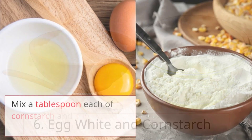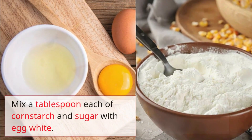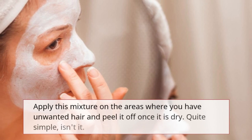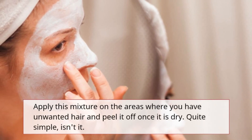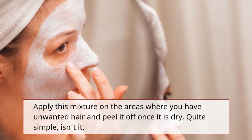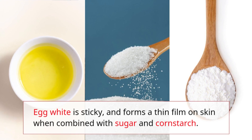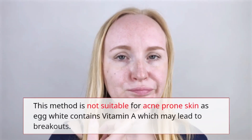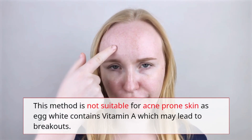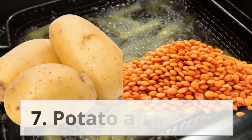Remedy 6: Egg white and cornstarch. Mix a tablespoon each of cornstarch and sugar with egg white. Apply this mixture on the areas with unwanted hair and peel it off once it is dry. Egg white is sticky and forms a thin film on skin. However, this method is not suitable for acne-prone skin as egg white contains vitamin A, which may lead to breakouts.